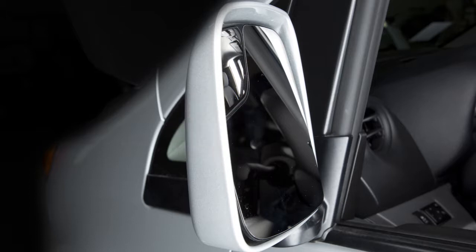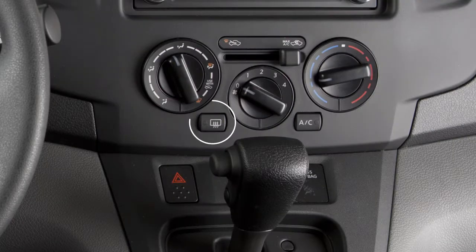If your vehicle is equipped with heated outside mirrors, the rear window defroster switch will automatically heat your outside mirrors when activated.